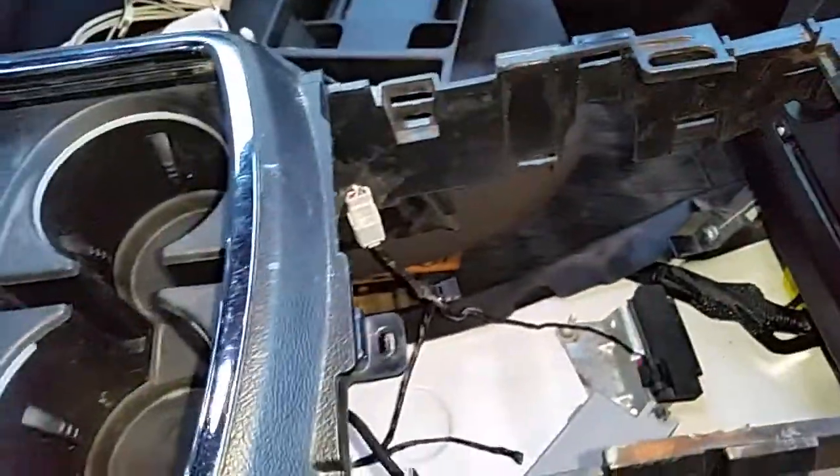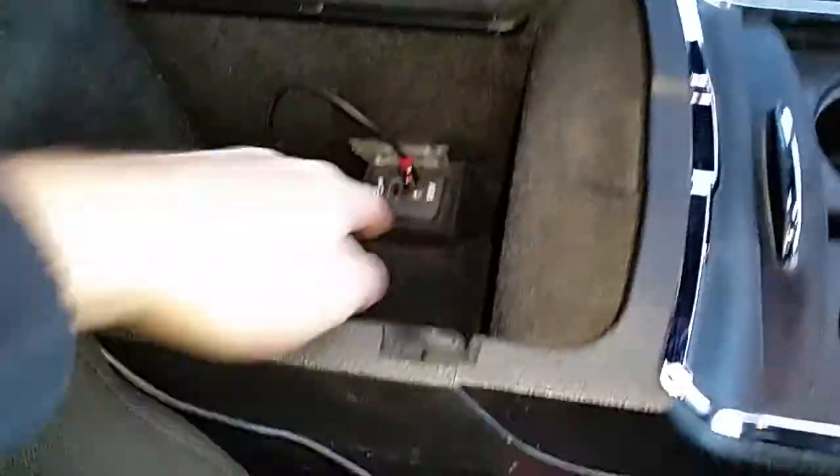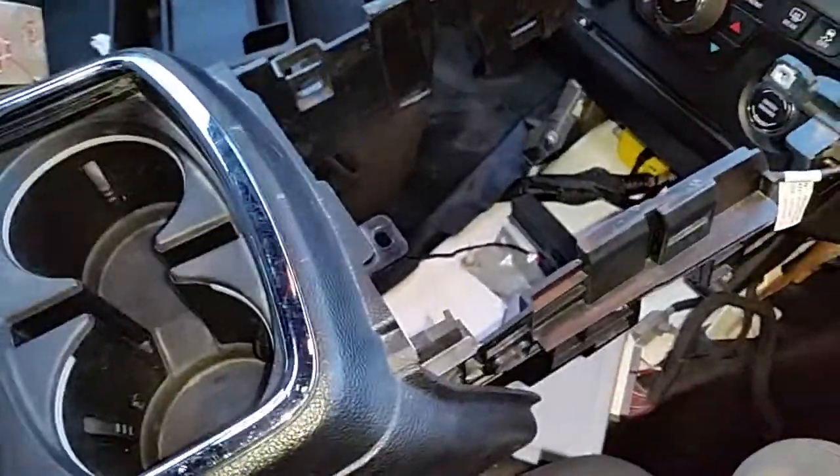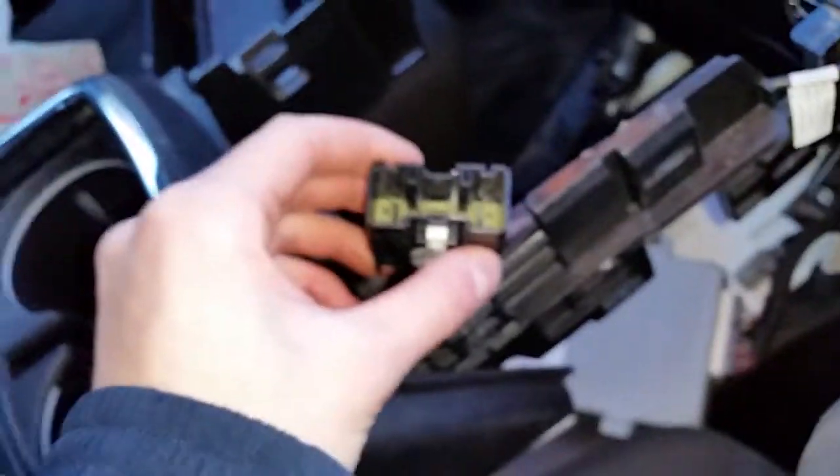I'm going to show you how to solve the dilemma of how to plug in your audio to listen to on the radio. Basically you have two inputs: the auxiliary and the USB. Now where does this plug into? On this console we have this connector and I have absolutely no idea where that goes — I haven't found the other end of it.